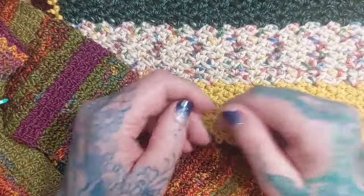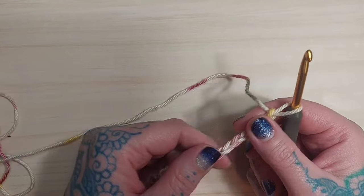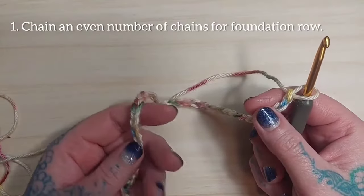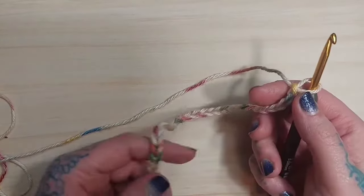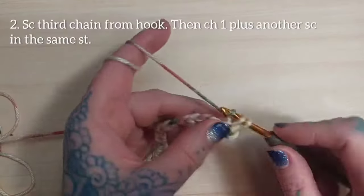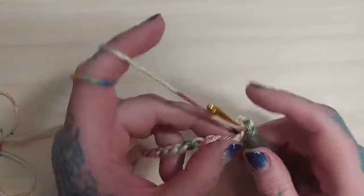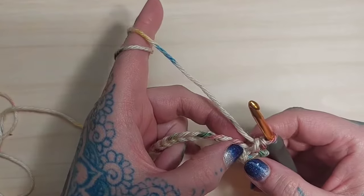Now let's get started with the spider stitch. We need to chain an even number of chains, so for the sake of this video I've gone ahead and made a foundation chain of 42. I'm going to insert my hook into that third chain from the hook and single crochet, then chain one and single crochet again in that same stitch.